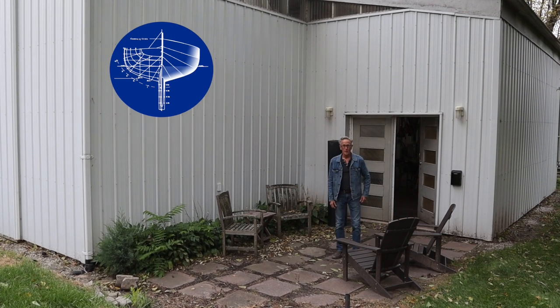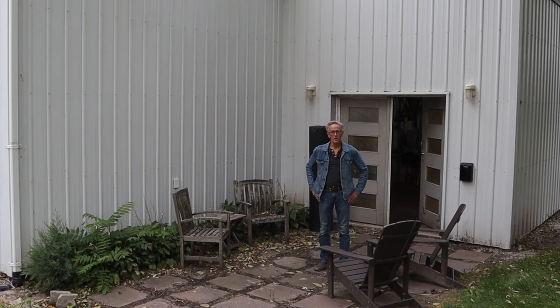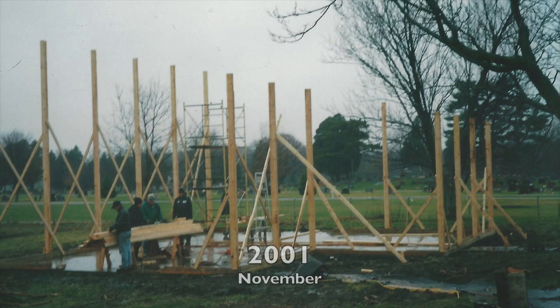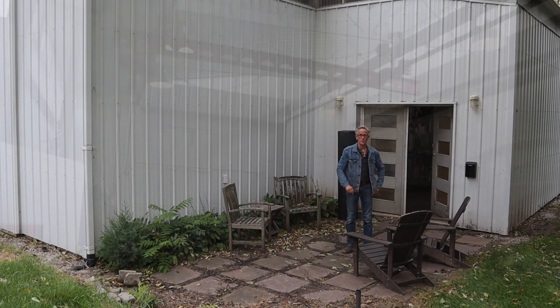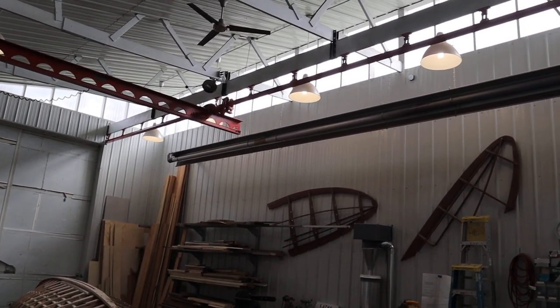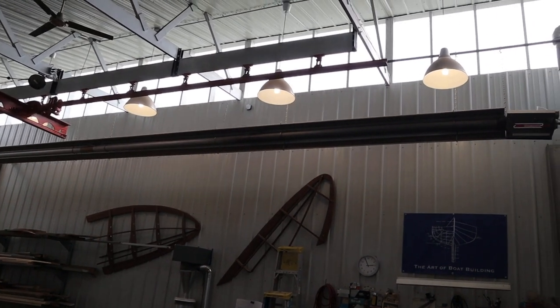Welcome back to the Art of Boat Building. Several viewers have asked for a tour of the studio, so today I thought it would be a good idea to give you a look around at how my studio is set up. I built the studio in the fall of 2001 using pole barn construction. The basic building is 40 feet by 40 feet. The ceiling height is 25 feet on the high end and 16 feet on the low end. The 40-foot clerestory window faces south, so the studio gets lots of great sunlight. Let's take a look inside.